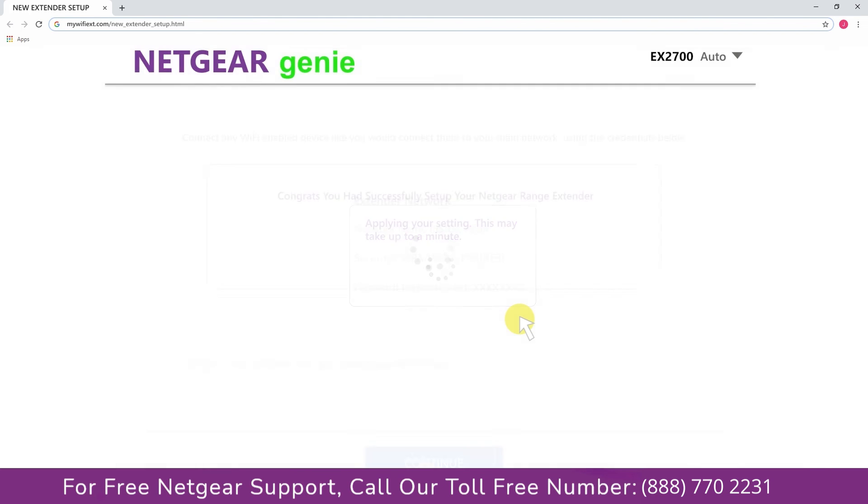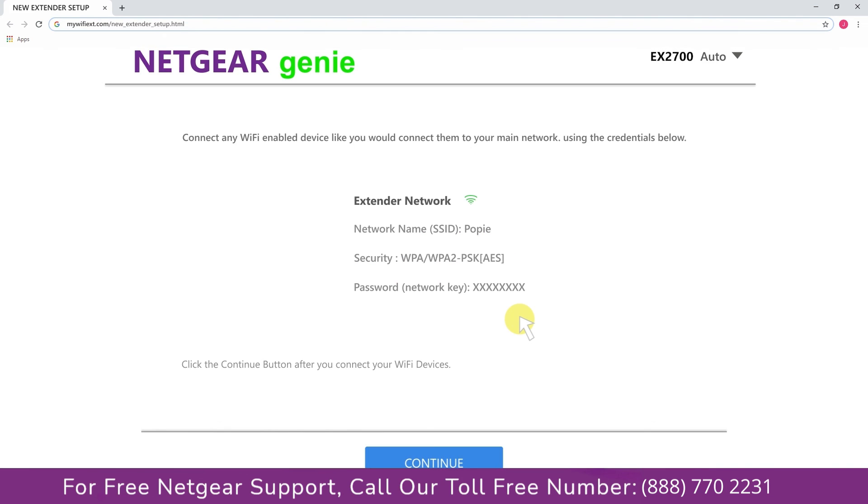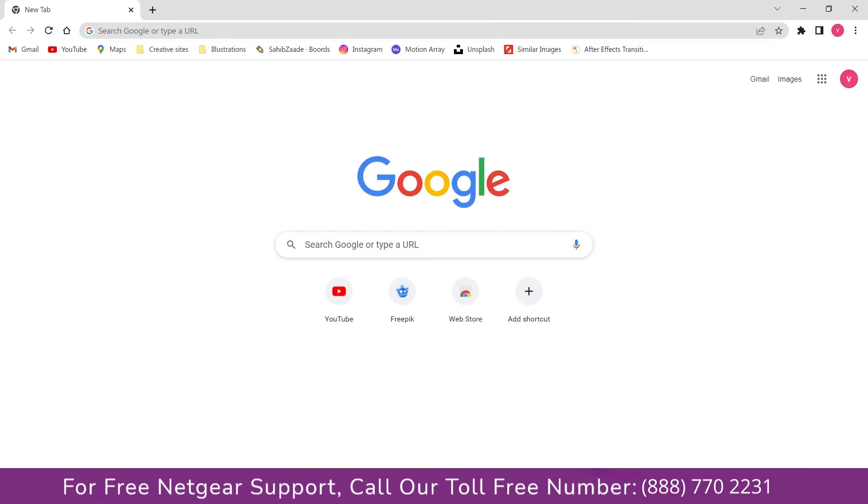Now we are successfully done with setting up our Netgear EX-2700 range extender. Go to the taskbar and connect to our newly set up Pulse range extender, then open up the browser — Google appeared, which means our extended network is working.